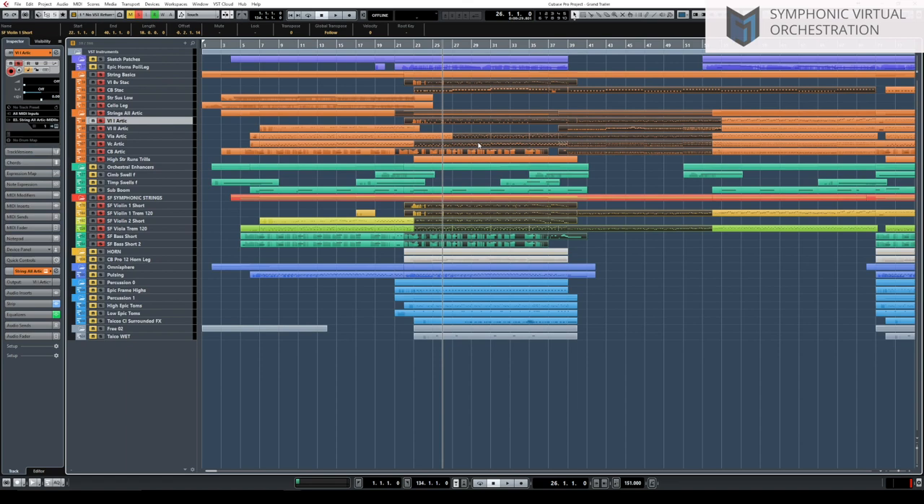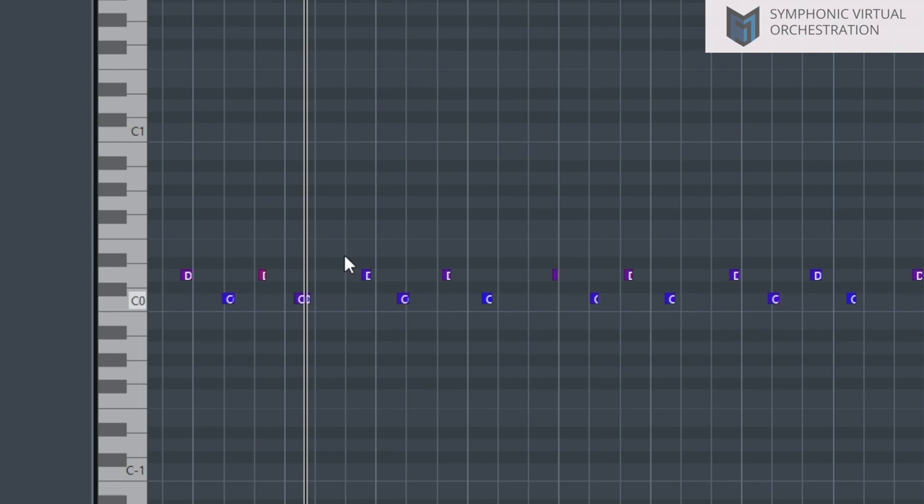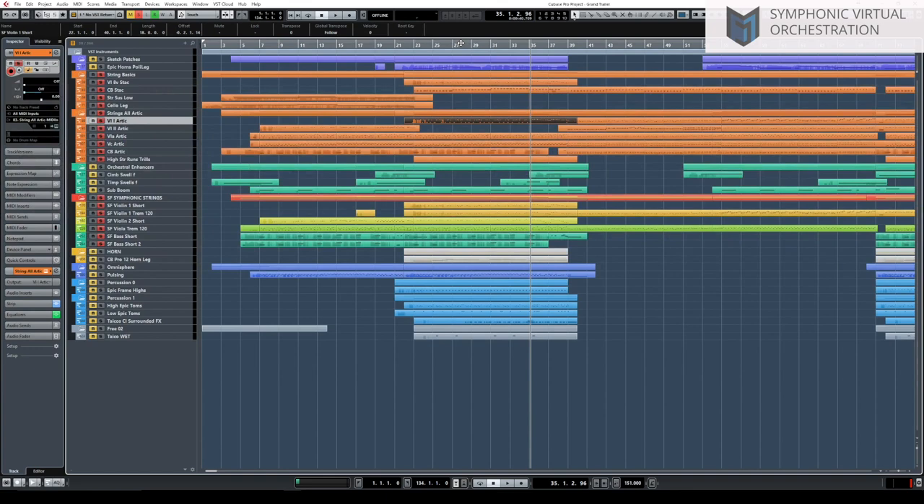Opening the violins, you can see the last note is a little bit longer. This key switch activates shorter notes and this one a little bit longer, and then we'd have the longest. So what we get is that the last note is a little bit longer, with longer notes towards the end. Instead of the same articulation throughout, adding a little bit more variation sounds more realistic.